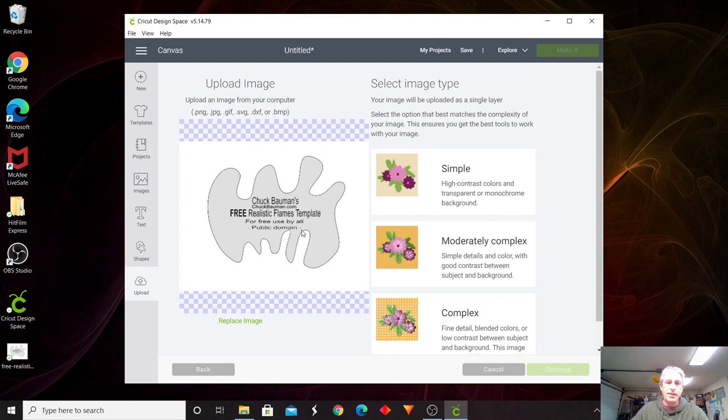He has all kinds of templates. As you can see, it's free for use — public domain, so copyright free. For simple things or when I see a template I like on there, I'll go and download it. I like to use a JPEG format. You can use any of the file formats, but I like the JPEG — just personal preference.